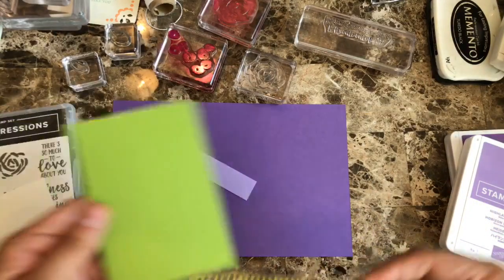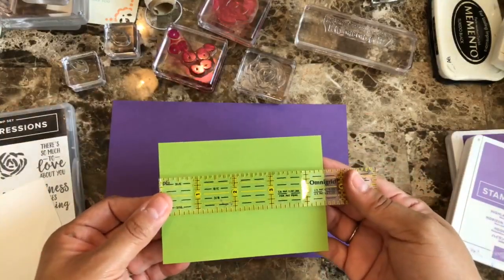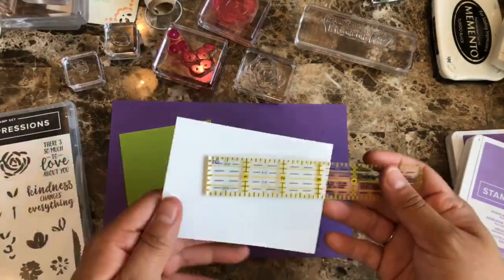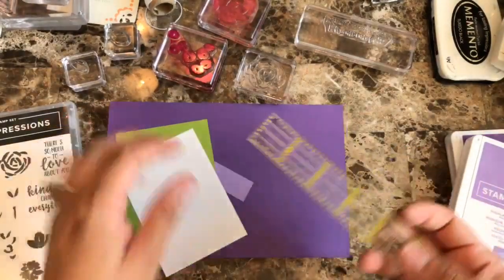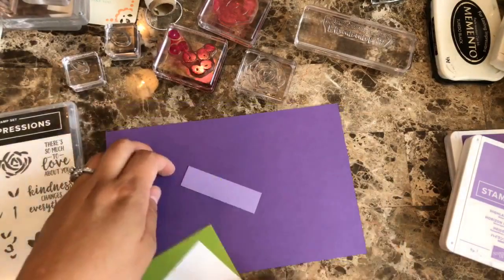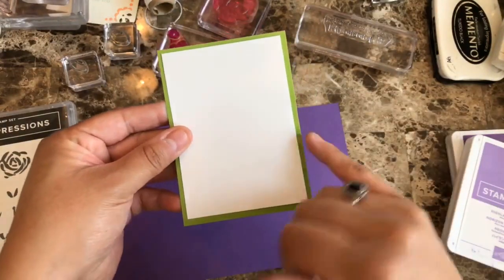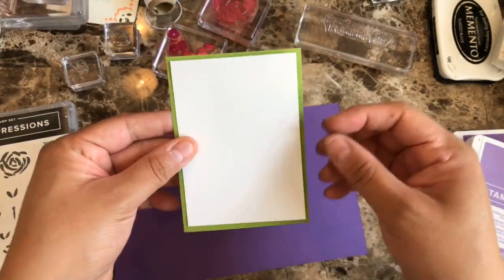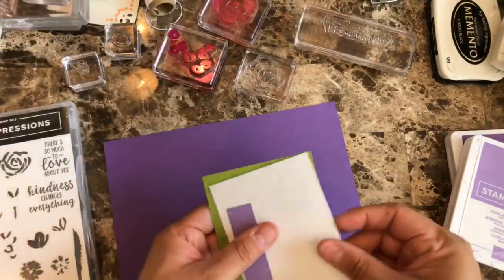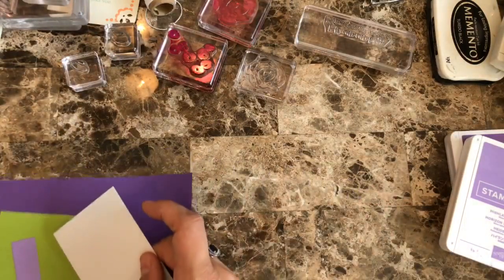Then I have a piece that is three and a quarter by four and a half, and then this one is three by four and one quarter. As usual, whenever I'm doing the matting, I always leave a quarter of an inch difference between both of the cards so that I can have a really nice frame around it. Okay, so let's just do this stamping for right now.